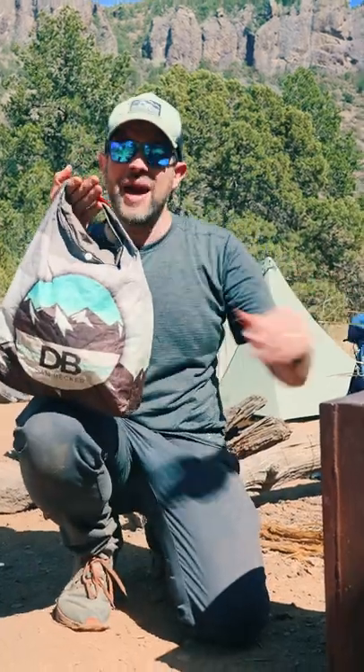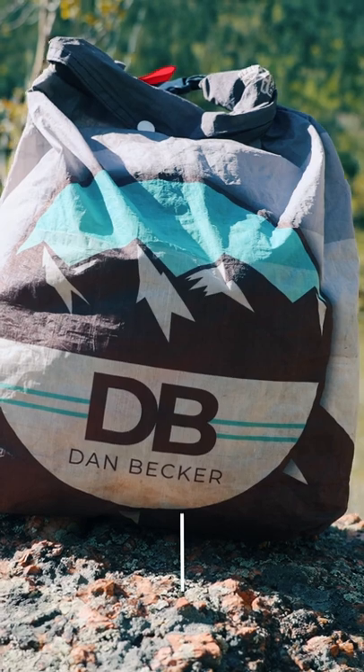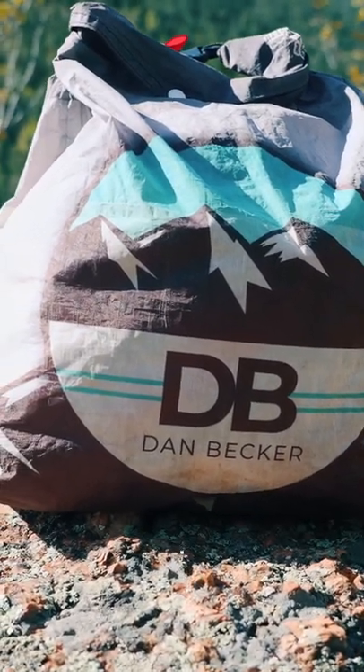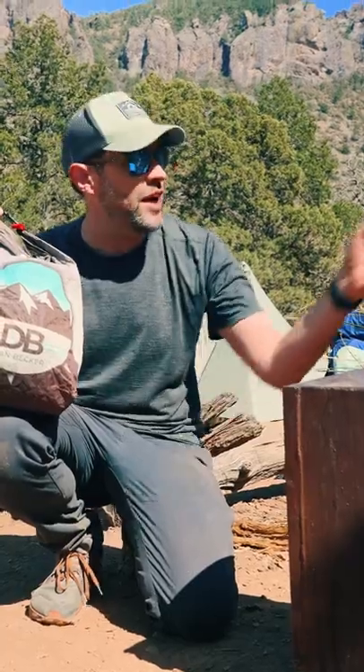This is a food bag from Hilltop Packs. This is under $40, but if you want it custom printed like I have mine, that's actually a little bit more expensive. Am I right, fact checker?